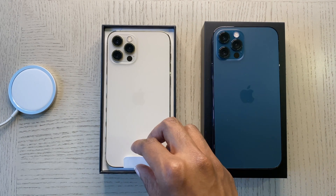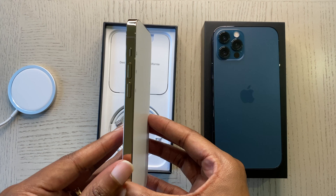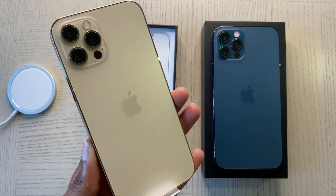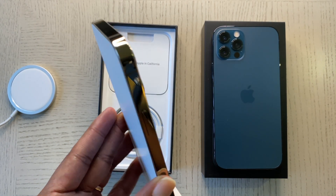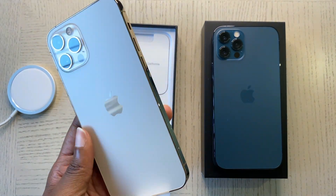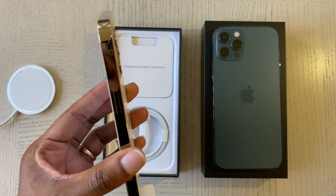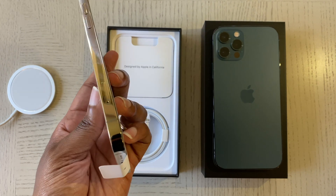To me it almost looks silver here. You don't really notice the gold until you pick it up and see the phone in different angles — you can kind of tell it's gold. Also in different lights it appears more silver than gold, kind of similar to the new Apple Watch this year. I wanted to show you how it can appear more gold in certain lighting and more silver in other lighting.